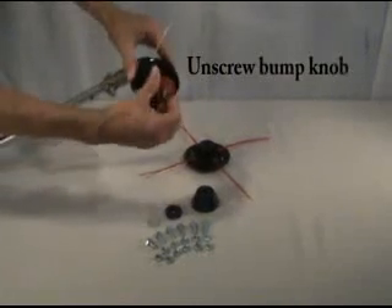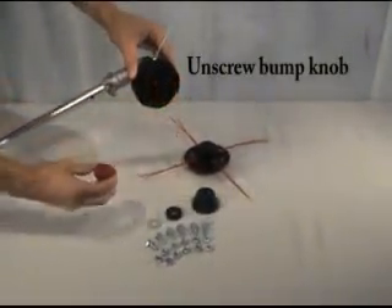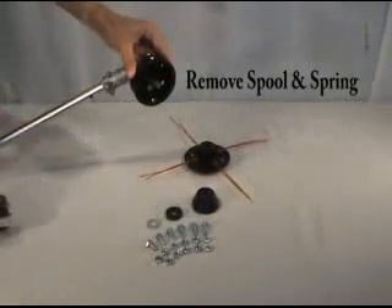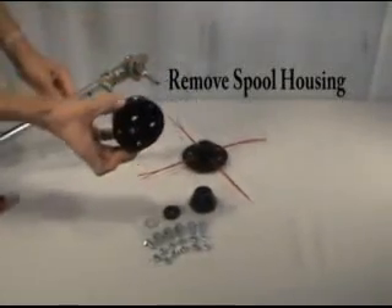First step is to unscrew the bump knob. Next, remove your old spool and spring. Then remove the old spool housing.